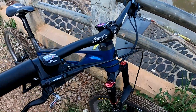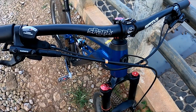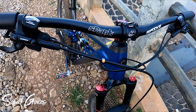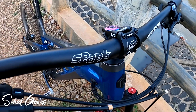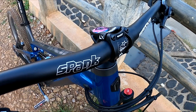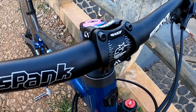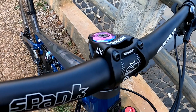Dari cockpit dulu. Ada handlebar riser 20, panjang 780, dengan stem riser pendek sekitar 3mm. Handcap-nya karbon aftermarket.